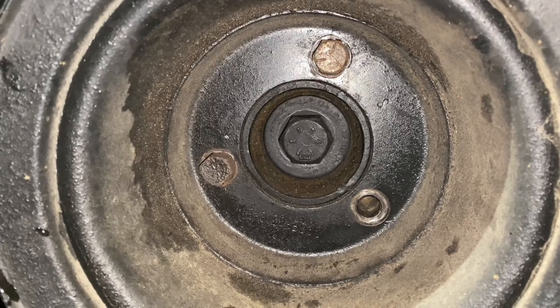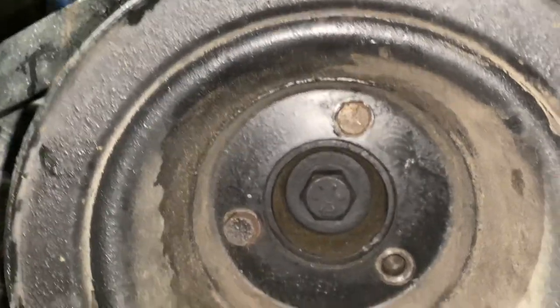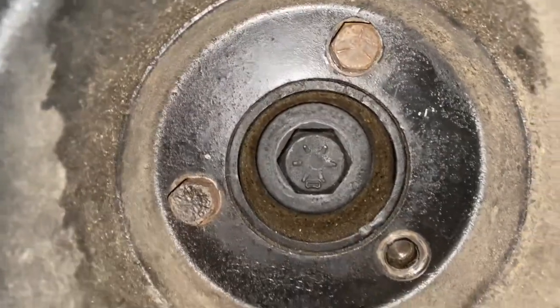We're going to remove the harmonic balancer. This is a 302, which generally has four bolts. In this case, I'm going to put a 289 harmonic balancer, which only has three. There's three bolts — nine sixteenths — and then we can remove the thirteen sixteenths bolt to get the harmonic balancer off.